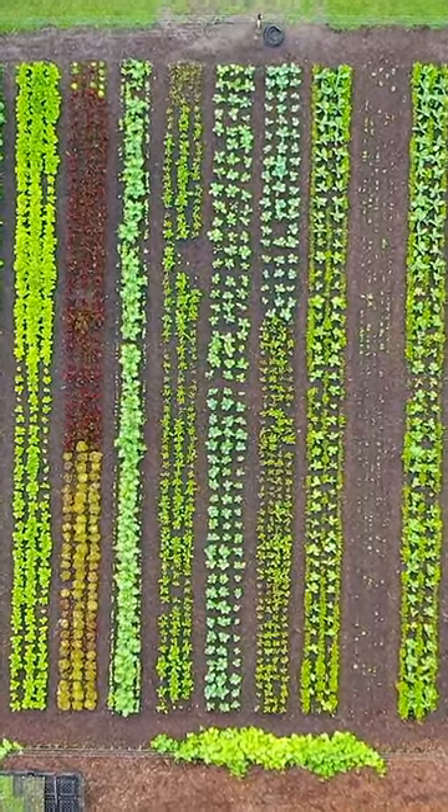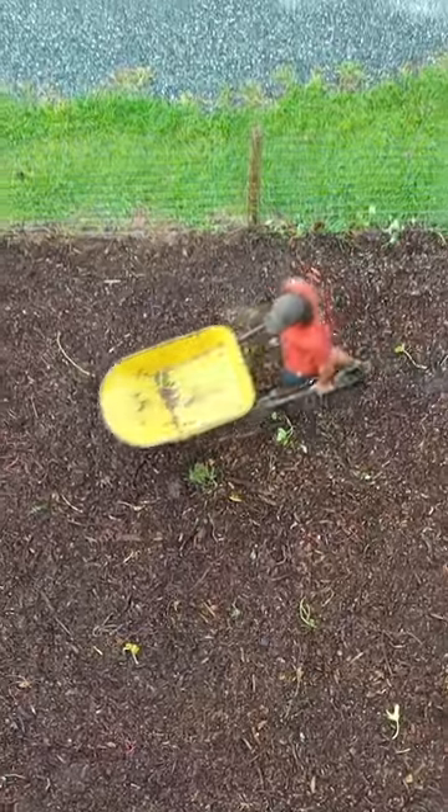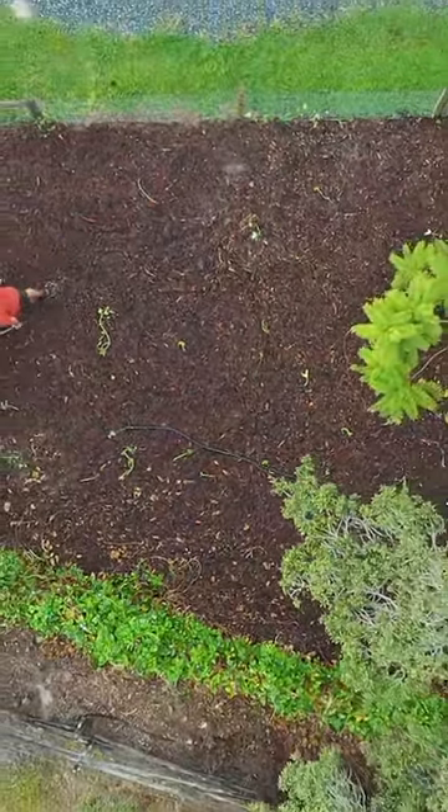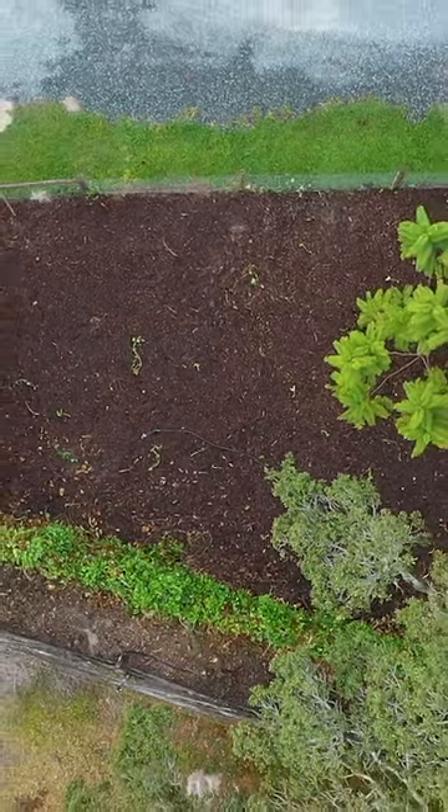All right, what is growing on? This is a little bit of a 'what's ripening or time to harvest' video, and it is time to get our sweet potatoes out of the ground. We planted these in June. Nick's out here and I figured I'd show you guys what we're doing.